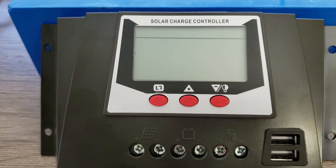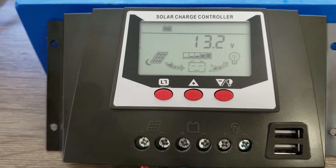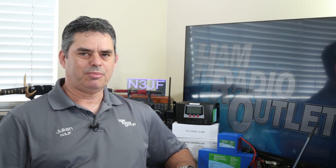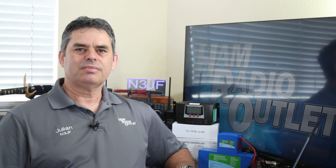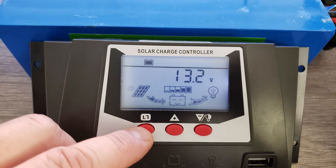Once connected to the battery, you'll see the display come alive. The initial display shows the current voltage of the battery, how full the battery is, and whether the solar charge controller is actively charging the battery. It will also show if there's any power being delivered to the load. The solid black arrows seen here indicate that there is no power being delivered to the battery or the load. You can step through each of the screens by pressing the left menu button.